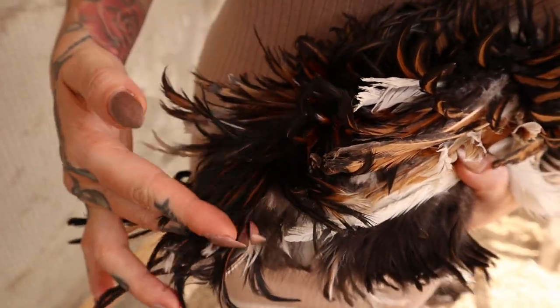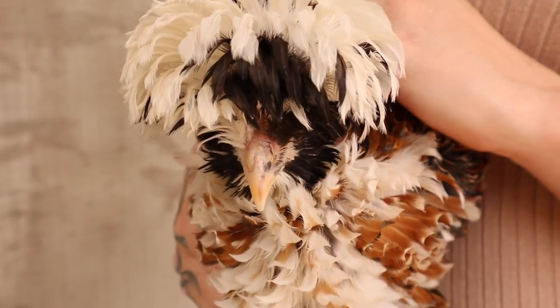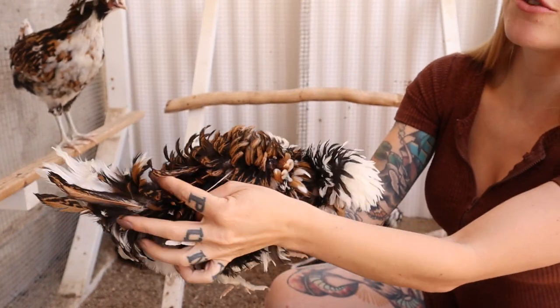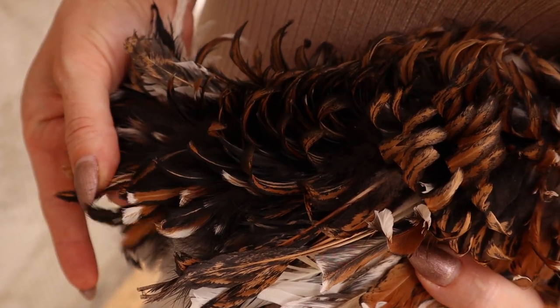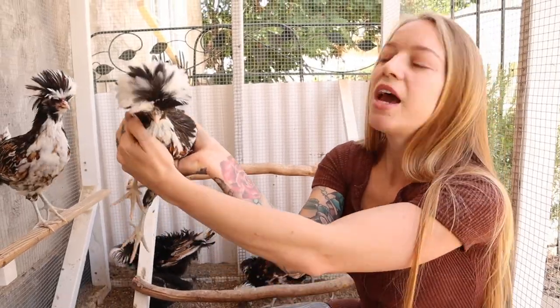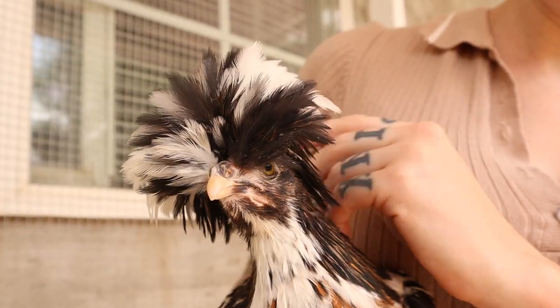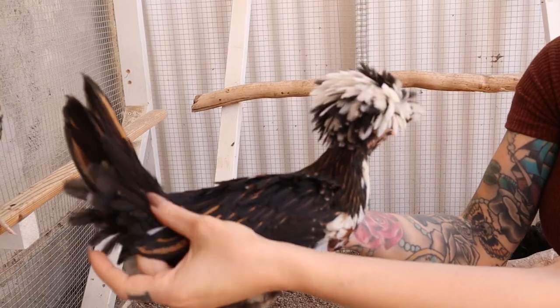So here's a frizzle rooster and here we have a frizzle hen. Notice that her head is more of a perfect circular shape, it doesn't hang low, and her feathers are a lot wider. Her saddle feathers at the base of her tail are also a lot wider. Here's a frizzle hen, and then here we have a smooth feathered hen — notice she's got a perfect circular poof and also has wide saddle feathers.